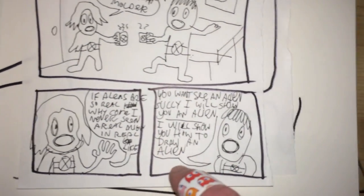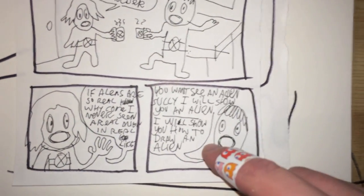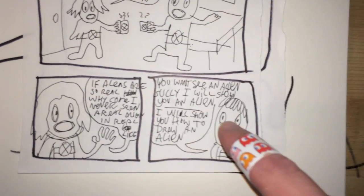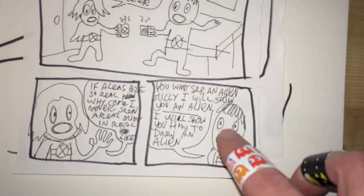And so that's a smart point. And Mulder says, okay, you want to see an alien, Agent Sully? Then I will show you an alien. In fact, I will show you how to draw an alien.